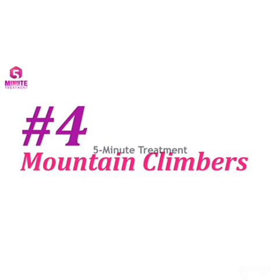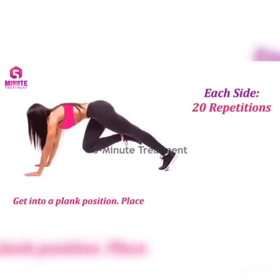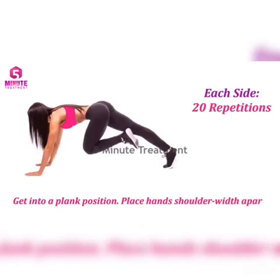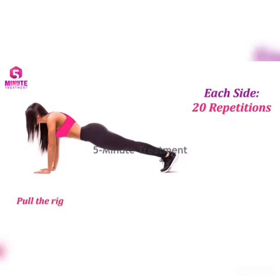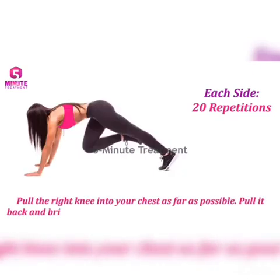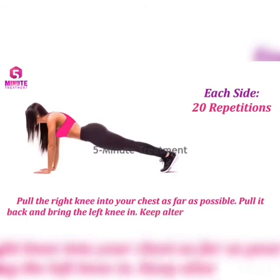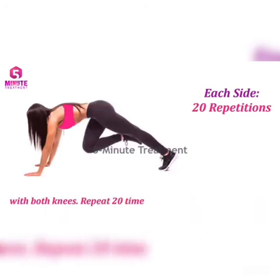Number four: Mountain Climbers. Get into a flat plank position with your hands on the floor, keeping your abs tight and your back flat. Pull the right knee into your chest as far as possible. Pull it back and bring the left knee in. Keep alternating the movement with both knees. Repeat 20 times.